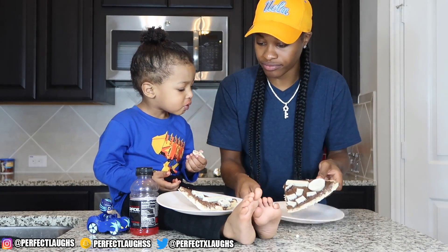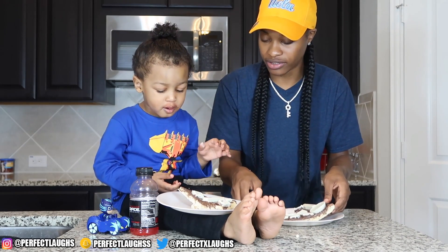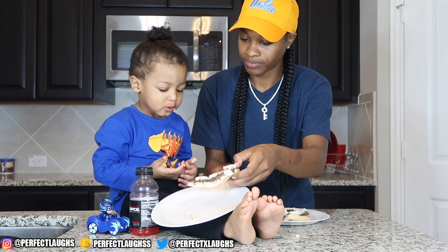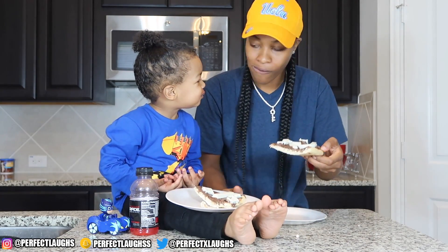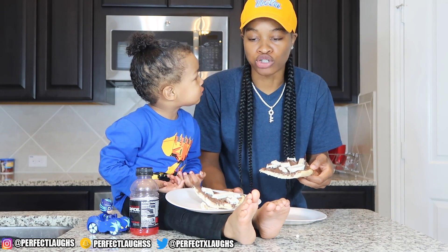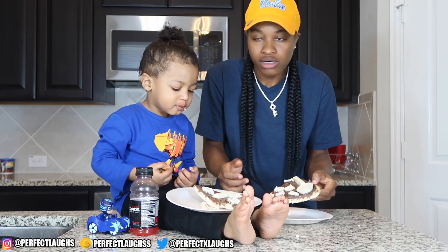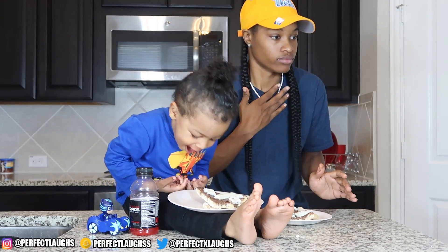Hold on, wait till I get mine. Alright y'all, here's the rest of our chocolate pizza. This is what it looked like. Here go my slice, you got your slice. Grab your slice. Mmm, I'mma try mine. Too chocolatey, too much candy for me, man.